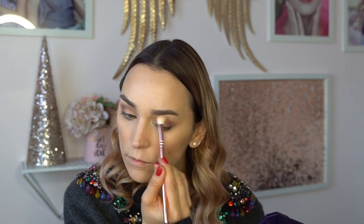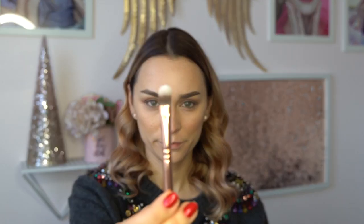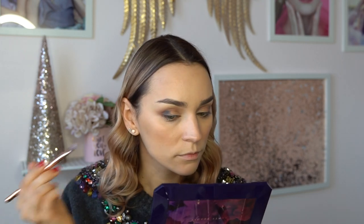That pointy brush is fabulous for applying eyeshadow in the crease — if you want the perfect blending brush, that's it. The other slightly flatter one blends out everything so nicely; those are basically my two favorite brushes for eyeshadow. I'm layering that darker purple-burgundy color and blending everything out because I don't want any harsh lines. Then I'm taking a brush you can use for cream colors or to pack on eyeshadow — I want to be a little more precise with this pretty greenish color from the Moroccan Spice Palette.